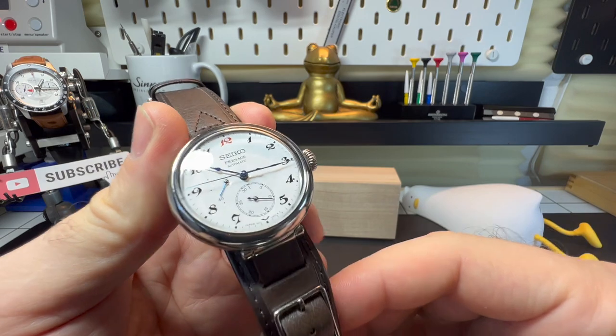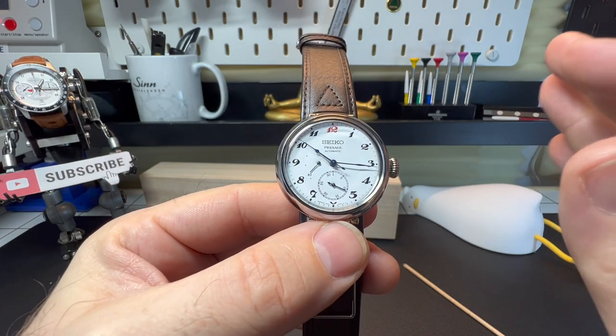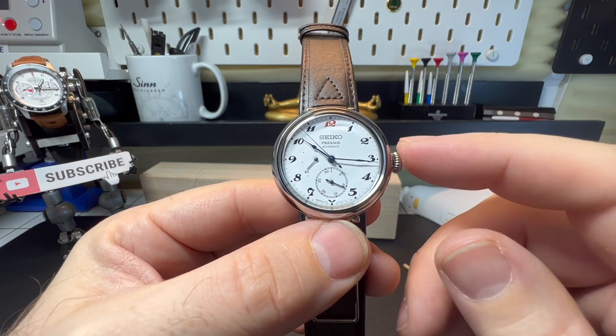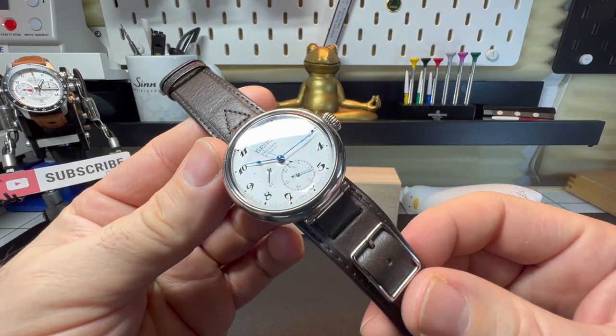But will it sell? Would you guys be interested in a watch like this? It's definitely different from the norm. I personally think it's absolutely stunning, but let me know in the comments below what you guys think.